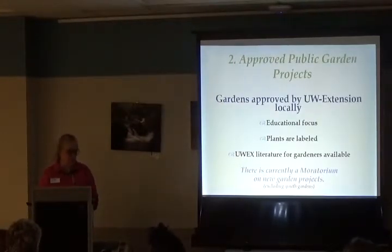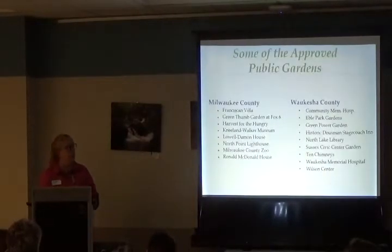Gardens must also be recognized by the property-owning organization and have UW Extension literature available for visitors. Currently there's a moratorium on getting new approved gardens because we already have quite a few — about 10 in Milwaukee County alone, and more in Waukesha. You can choose gardens by location close to home or by topic, like pollinator gardens. There are lots of different opportunities.